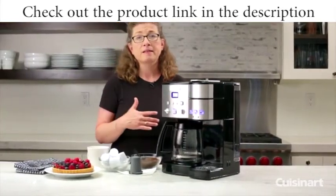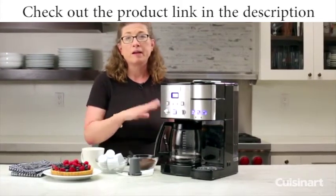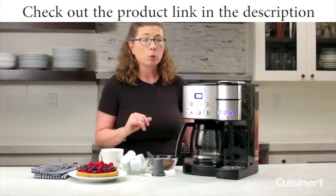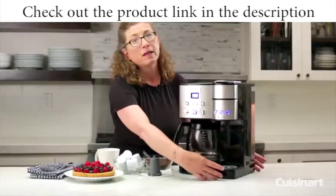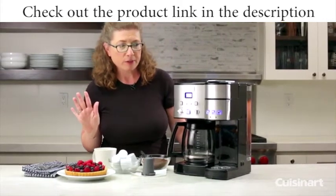Sometimes on the weekend my husband and I like to hang around the house and read the paper. We make a full pot of coffee and just lazily enjoy it. But during the week when we're in a big hurry to get to work, we like to make our coffee and get right on the road. That's why I love having a single-serve unit — you can make one or two cups, there's no cleanup, and you're on your way out of the house.